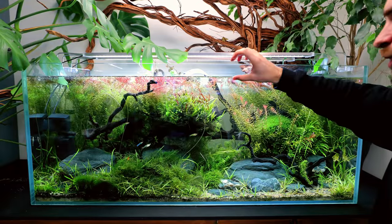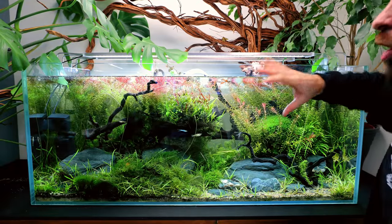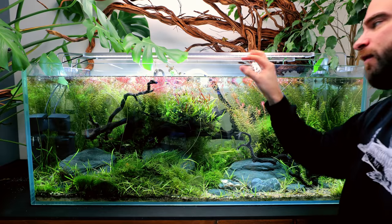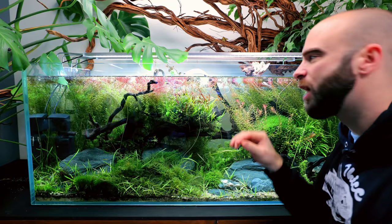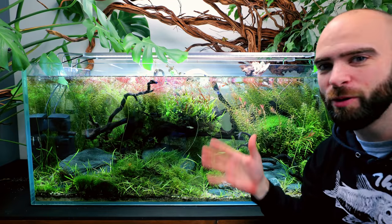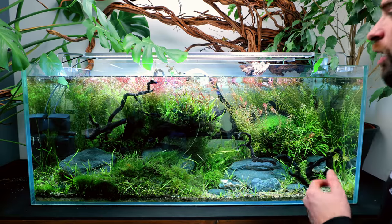Topping the water up about once a month — the water drops about an inch and a half, I just top it up. I've got a lot of open-top tanks, so I make sure I never fill it right up to the top. I keep it about an inch and a half down.